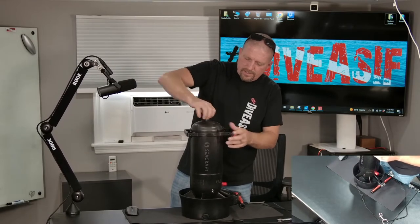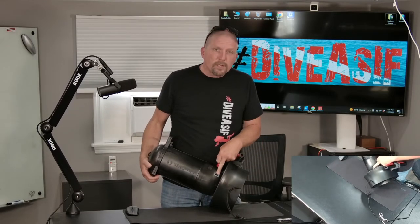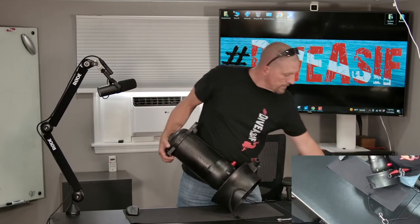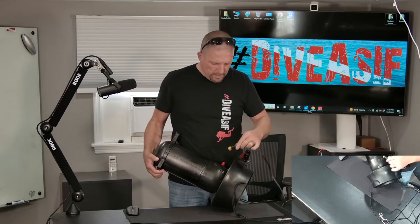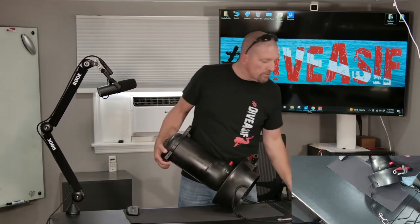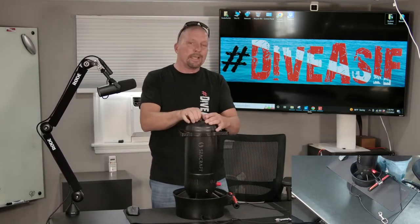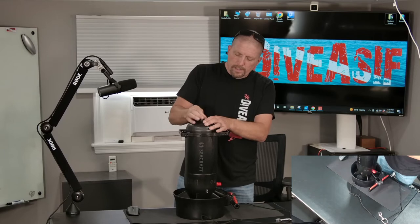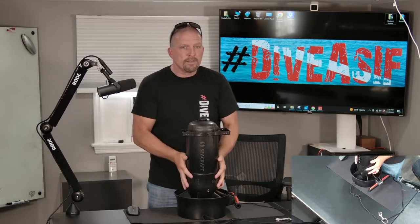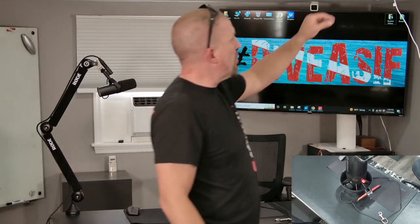One of the great benefits of the Seacraft line is the charge port is right here — outside, exposed. It's a super simple charge cable that literally just connects like that. No need to open the scooter every single time you charge it, which reduces the odds of rolling an O-ring, not sealing properly, and flooding a scooter. Scooters are fairly expensive — I'd rather not waste that money.